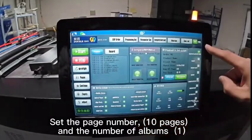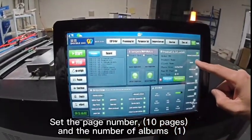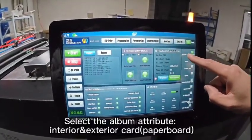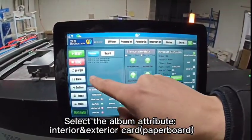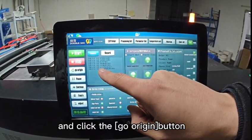Then set the page number and the number of albums you want to make. Select the album attribute — interior and exterior card — and click the Go Region button.